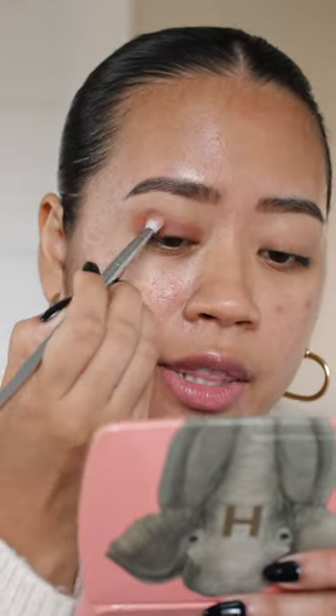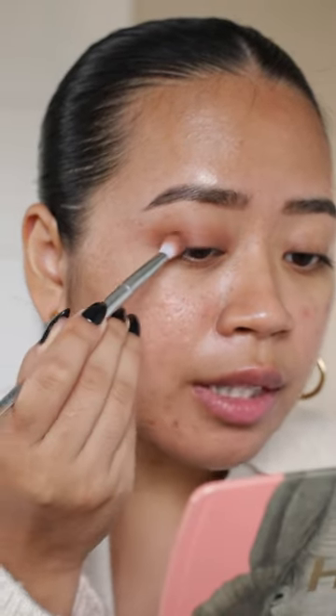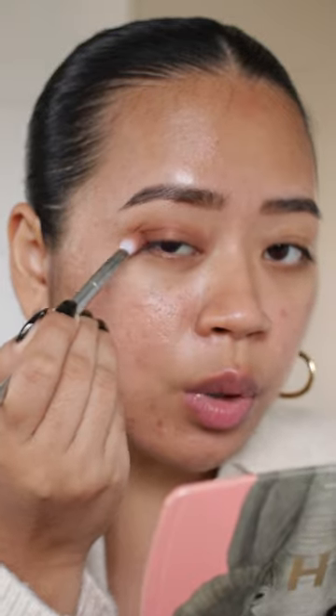And then if there's too much, I just kind of wipe it on the back of my hand and then I blend. Boom — in seconds you literally just have a smoky eye. You can then go back in and add a little bit more depth by building it up in the outer corners and making the outer corners just slightly more opaque.